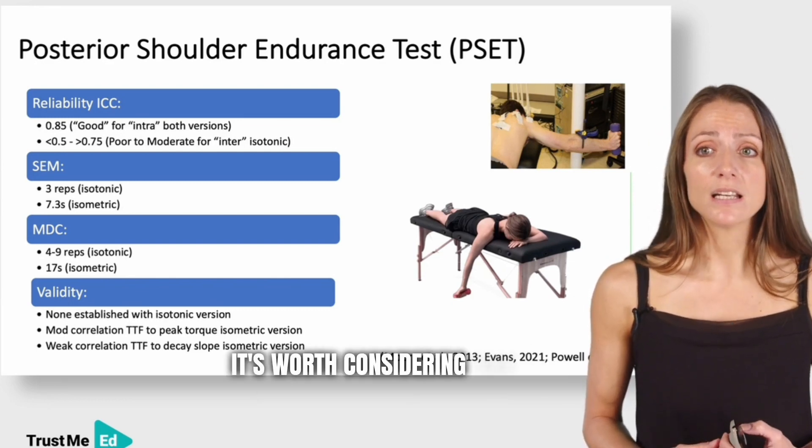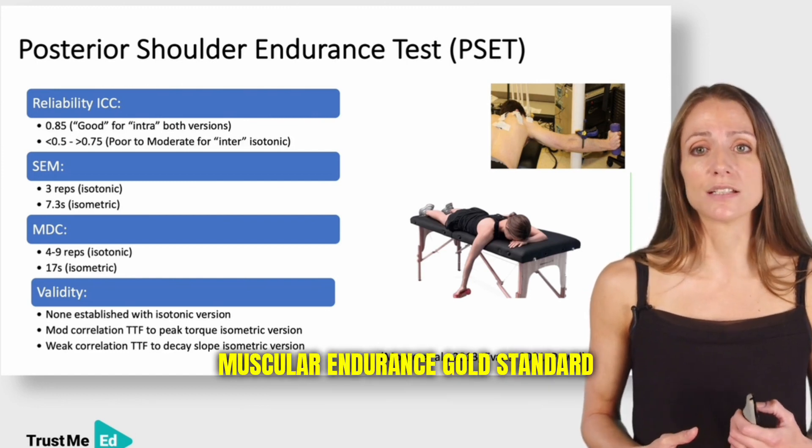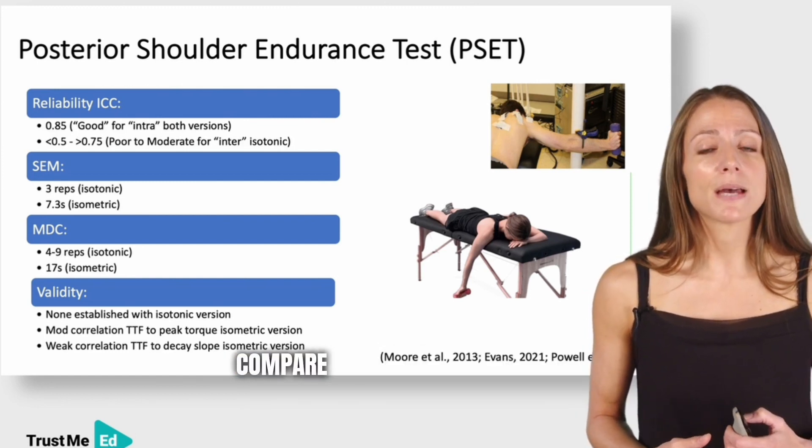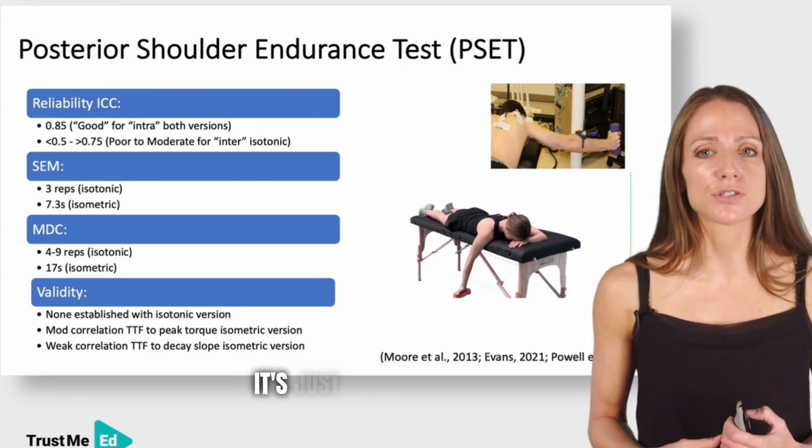It's worth considering that there isn't any established isokinetic dynamometry muscular endurance gold standard for horizontal abduction to compare the posterior shoulder endurance test to, and to perhaps substantiate its name — so it's just worth remembering.